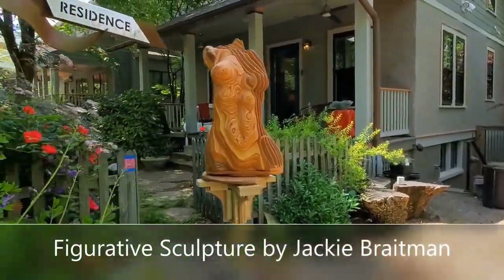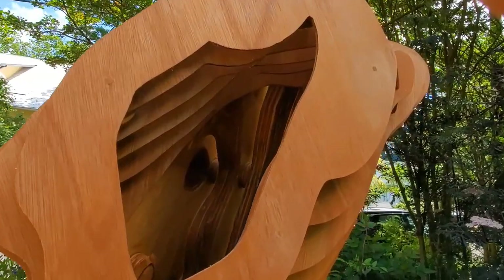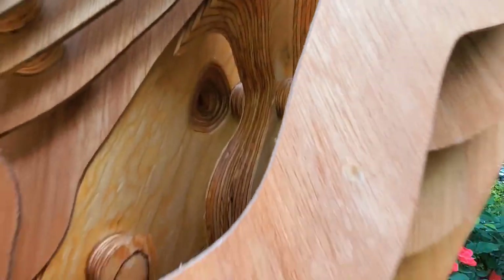Some days it's as though I'm possessed. I can't focus on anything else. How do I capture the muscle memory, the rhythm, the sheer power of dance?